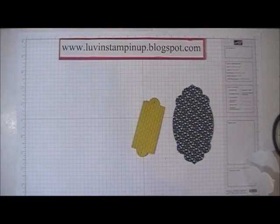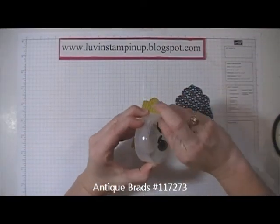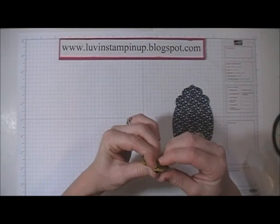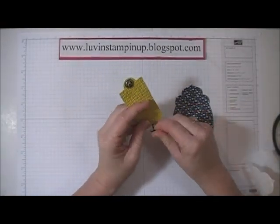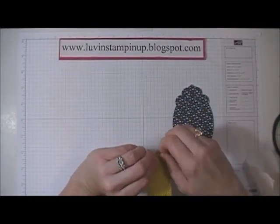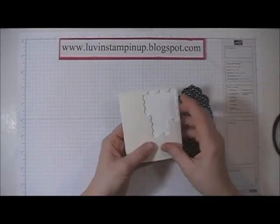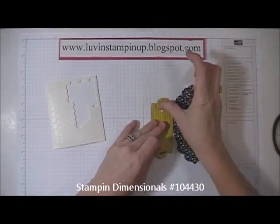Then I'm going to use antique brads to place in the ends of this piece. What I did next is take Stampin' Dimensionals — on the back of this I used four.